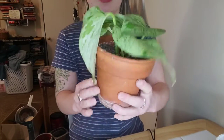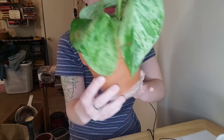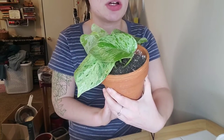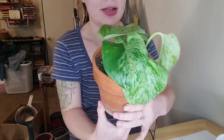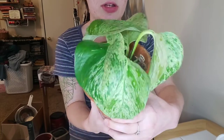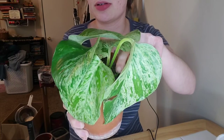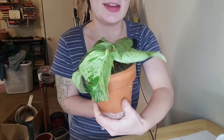I think we are done. Looks very cute in this little pot. I'll just water it. And since I rooted the plant in water, I'll keep the soil a little more moist for a couple weeks than I normally would, just so that it can adjust to being in soil. You can see the one little leaf that was growing popping up. Thank you for watching and I'll see you next time.